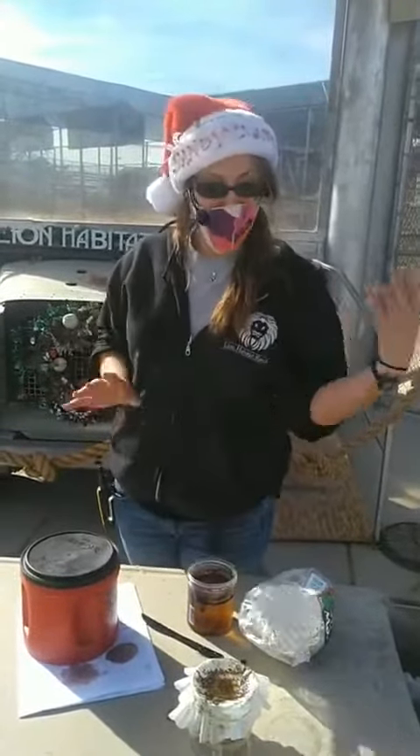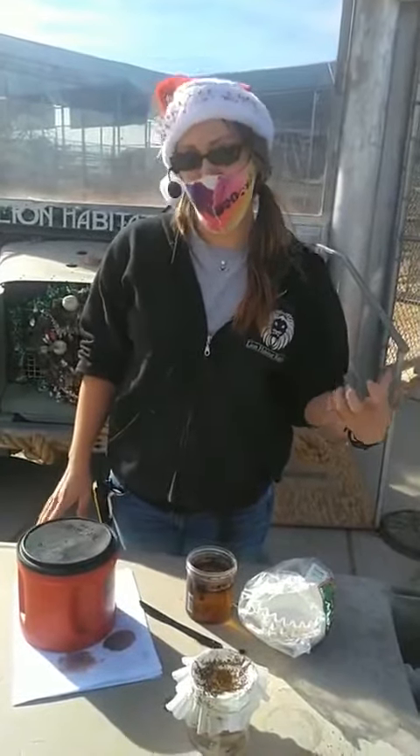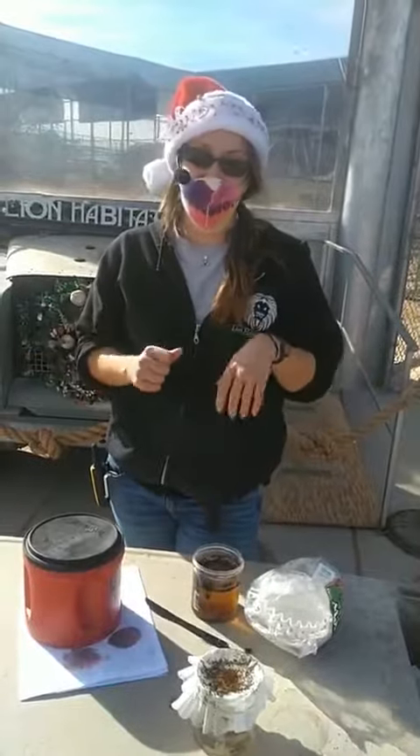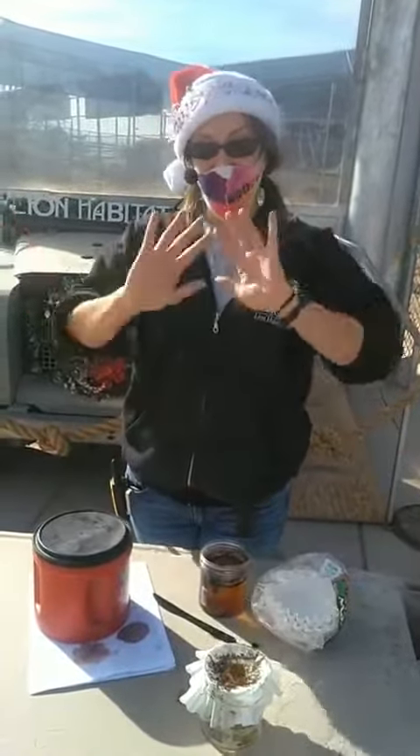So that was just a short experiment for you guys. We do have a lot of activities going on this weekend, so we did just have to make this one a really short one. We have Santa and Mrs. Claus here today. We appreciate you guys tuning in. Thank you again for any donations — if you're able to come out, we'll see you guys next weekend. Thank you.